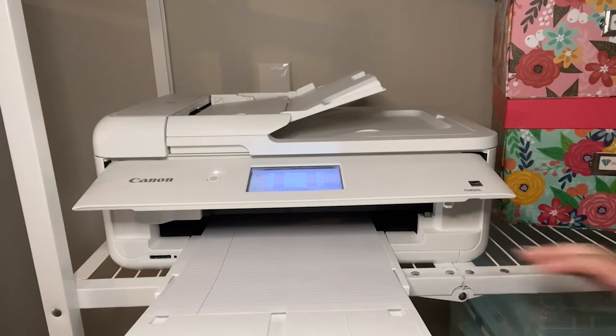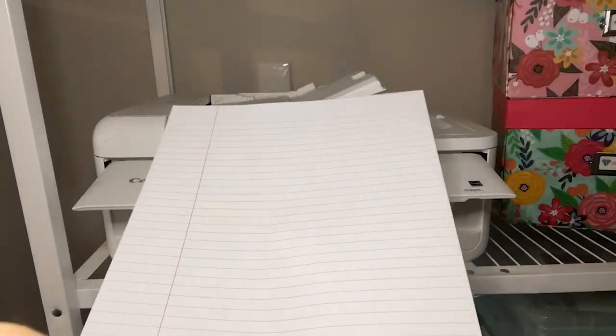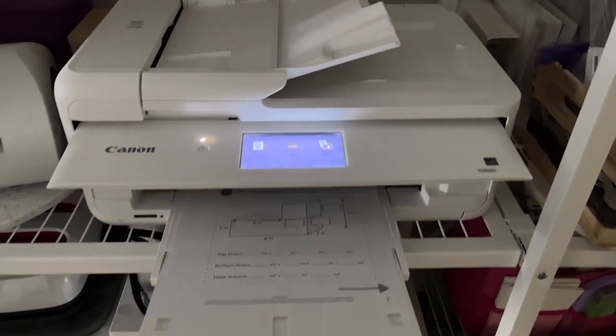It also has a great duplex ability, and there's a front tray that pulls out so when your papers print out they don't go flying all over the floor.